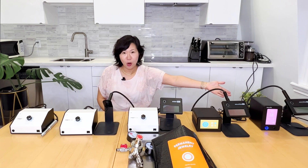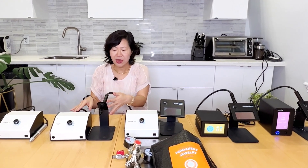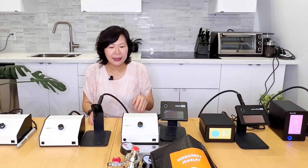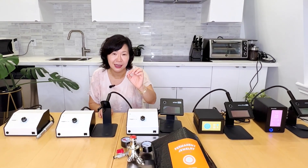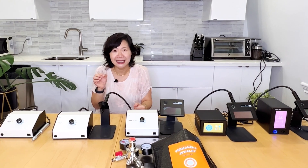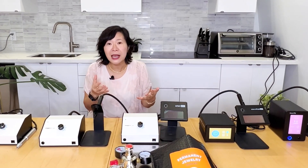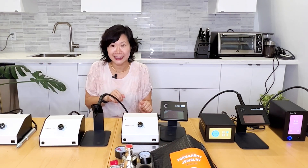If you already own an Orion PJ — it's very popular — the Zap would be a very good backup because the parts are interchangeable with the PJ, including the stylus. And if you can afford the Zap Plus, for a little bit more you already have the argon regulator. You don't have to use argon to have a secure weld because the jewelry pieces are small, unlike welding iron beams where argon is a necessity. So if you own the Orion PJ and money is still tight, or you have other stations, having the Zap as a backup is a great idea.